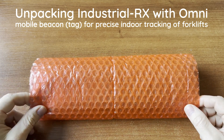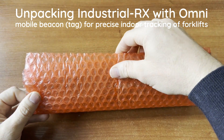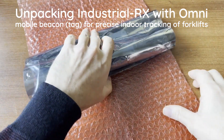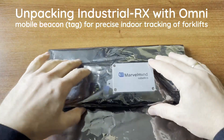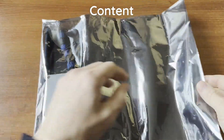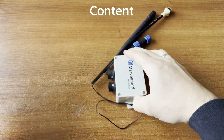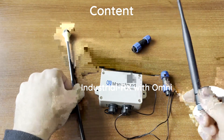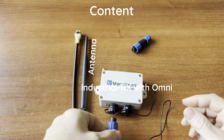Hello colleagues, let's do an unboxing of the Industrial RX with Omni. When you get the package, it contains the Industrial RX itself, a full-size antenna, a four-pin connector to provide the power supply, and a seven-pin connector to interface the data.